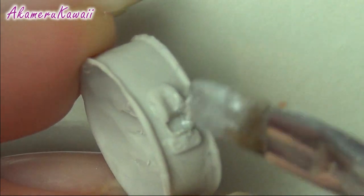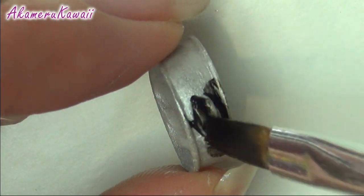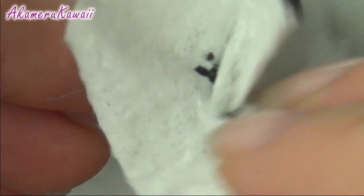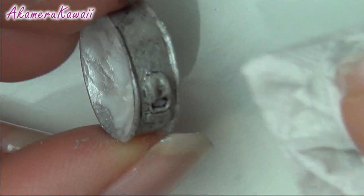To give the pan a metallic look, I painted it with a mix of silver mica powder and female glaze. Then I painted over it with some thin black paint to make the details stand out and make it look more old and used. It just looks cute that way.